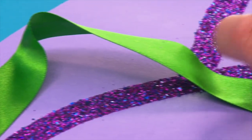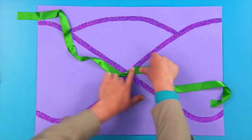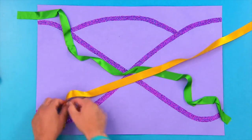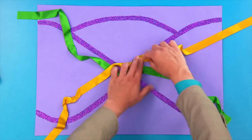It looks really good if you twist the ribbon and make it cross through the glittery lines to make it look really special. Use different colored ribbons and stick them across each other like this. Stick down as many pieces of ribbon as you like.